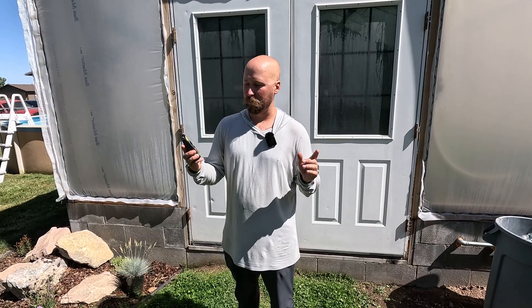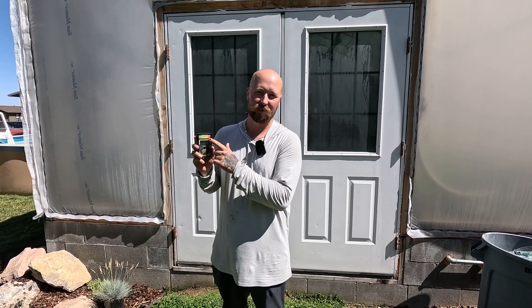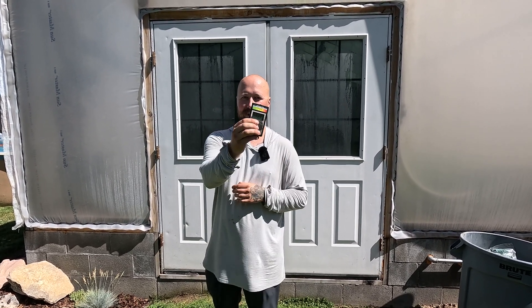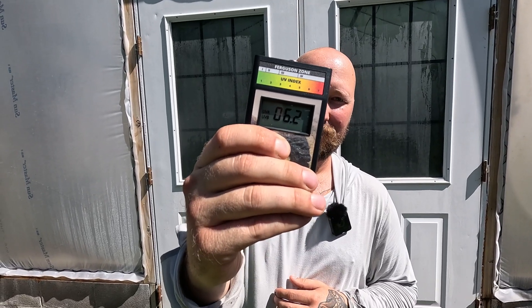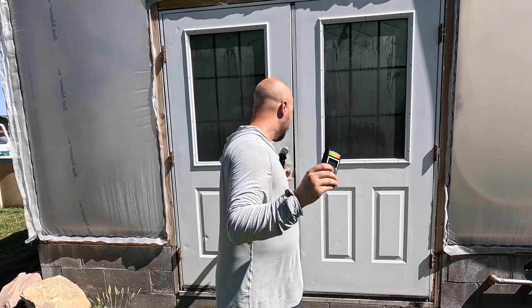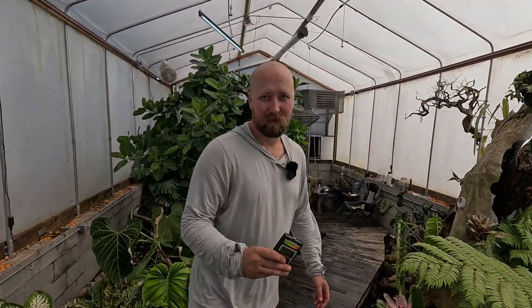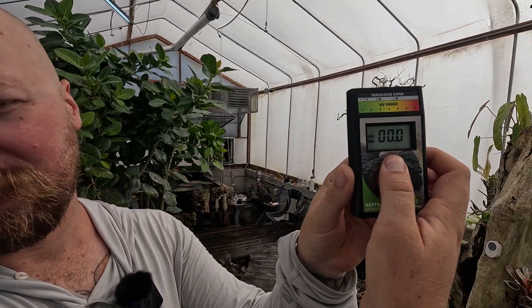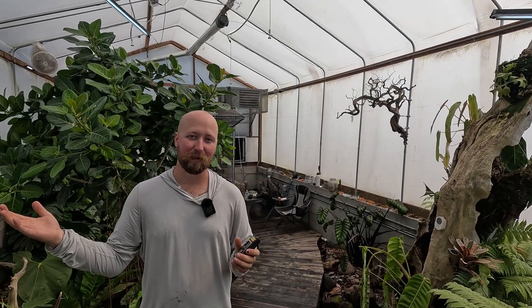So what we did is we bought a UVB meter — a solar meter that tests UVB in Ferguson zones specifically for reptiles, which is the baseline we use in the hobby. Out here there is about a 5-point-something rating, and then if we go inside, we get a big hefty zero, or maybe a 0.1 at best. Definitely not suitable for reptiles.